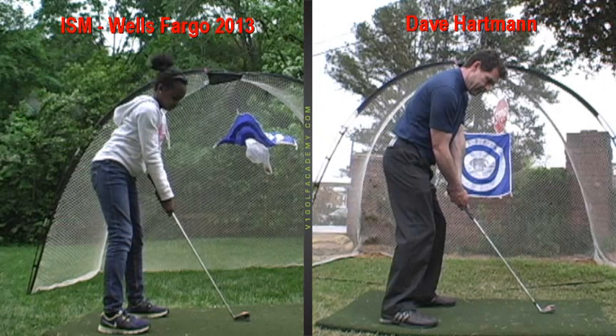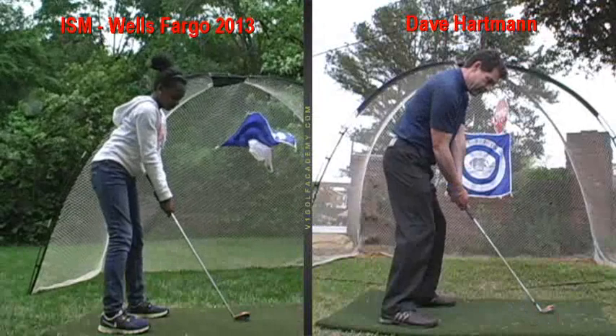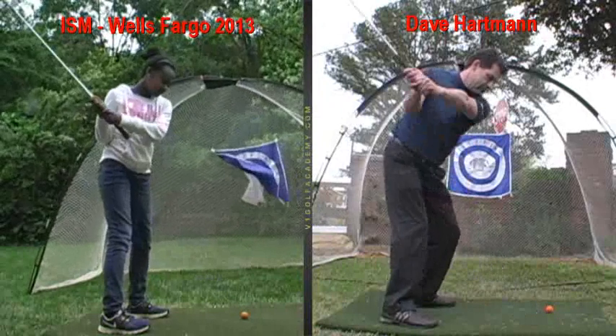You've done a pretty good job of that. And from there, we watch the club go away from the ball. You take the club head back with your arms and shoulders. You swing the club back, up over your shoulder.